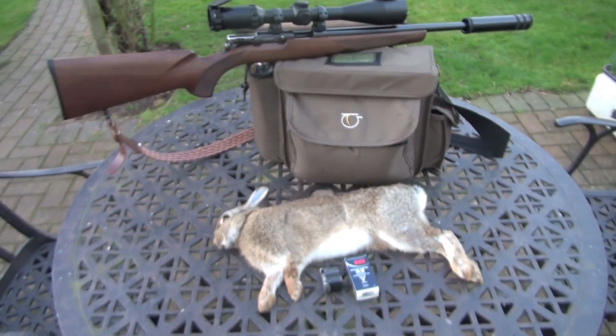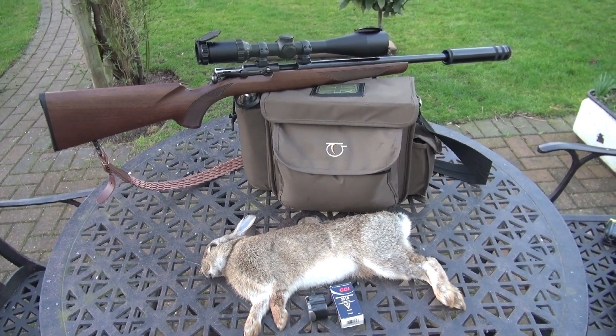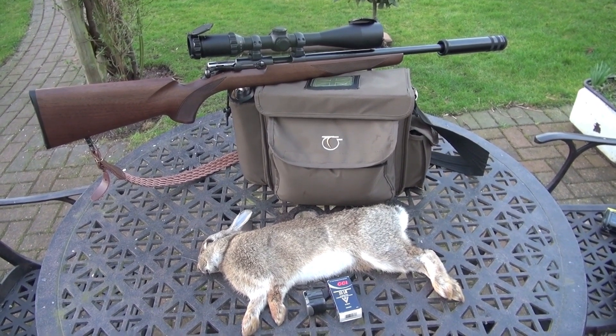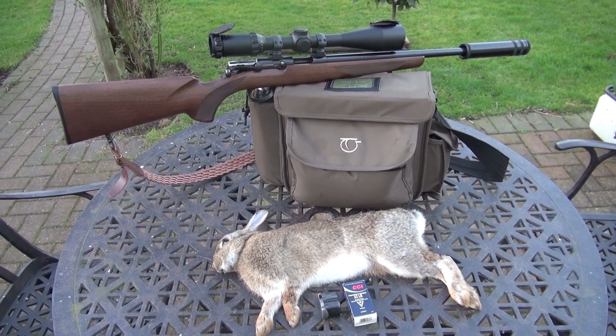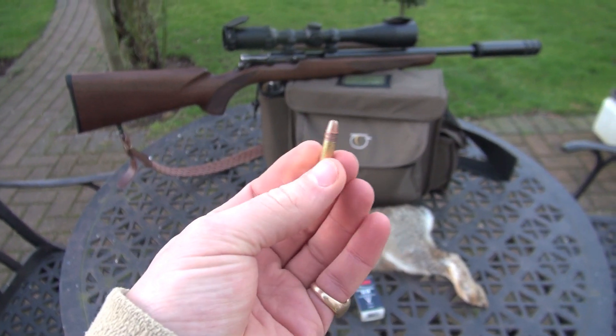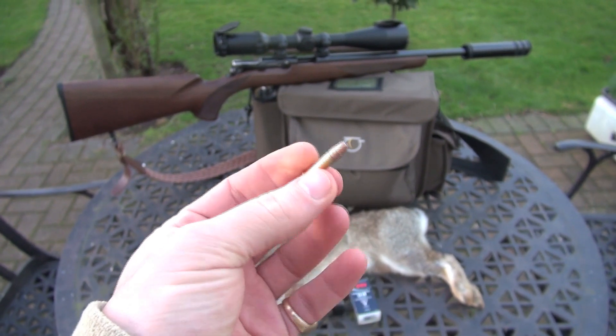The rabbit I shot the other day, I got it in the heart and lungs, and luckily the section where it caused the most trauma, I wouldn't eat anyway, but it was devastating, frankly. To the extent where, certainly if it was in your back garden or something, this would happily take down a fox, no problem at all.